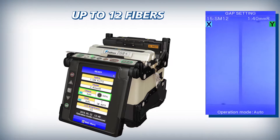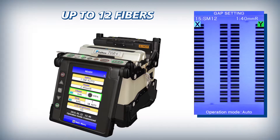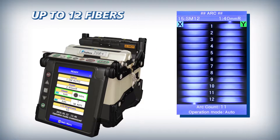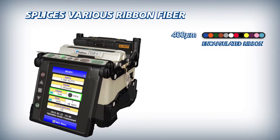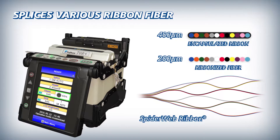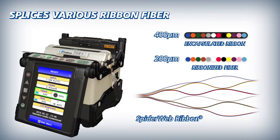The 70R Plus is a ribbon fiber splicer with a stable heating area for up to 12 fibers. The 70R Plus splices not only conventional encapsulated ribbon but also various ribbons including 200 micron coated spider web ribbon.